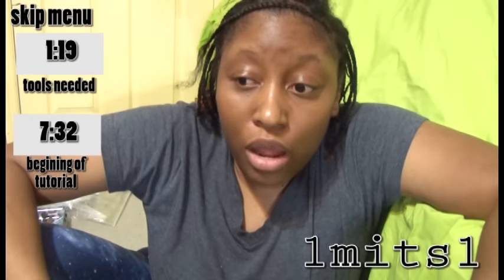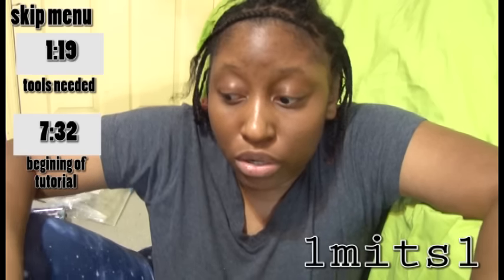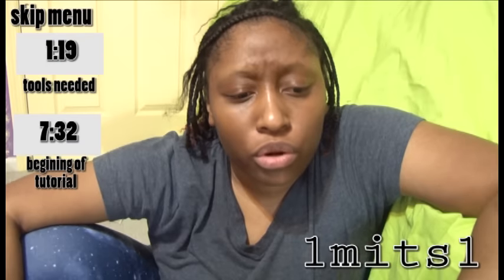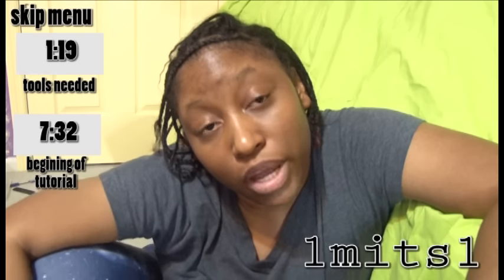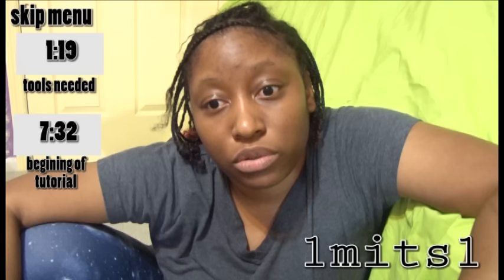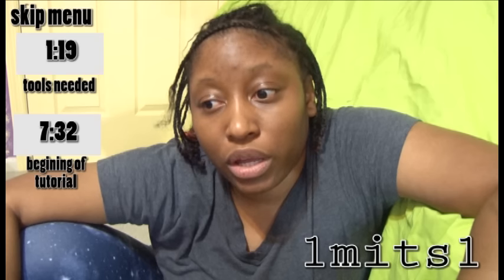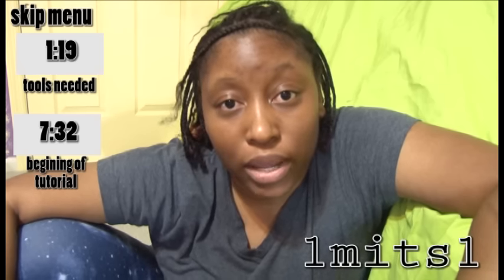I would classify this as intermediate to advanced. So if you are a beginner, a lot of the tools and materials you might not have. Also, if this is your first video you've seen of my tutorials, please don't subscribe to me — I only say that in my sewing tutorials because I don't do them very often on my channel and I don't want you to think that my channel is based on DIYs and sewing tutorials, which it's not. So my channel probably won't be very entertaining for you.